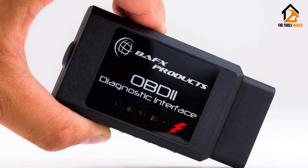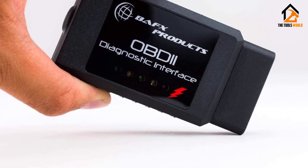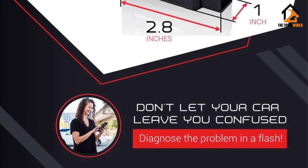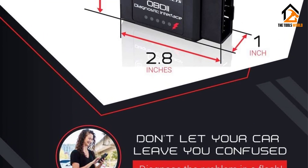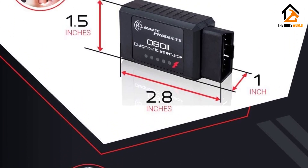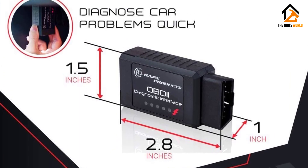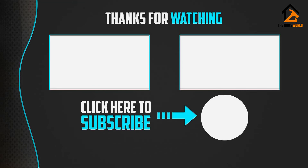Check with the manufacturer before purchasing if you're planning to use it on a vehicle outside the U.S. Even though the device doesn't cater to iOS users, it still holds positive reviews in the Android and Windows communities, making it an ideal choice for a basic OBD2 scanner. Thank you for watching. I hope you liked this video. If this video was helpful to you, please make sure to like, comment, and subscribe.